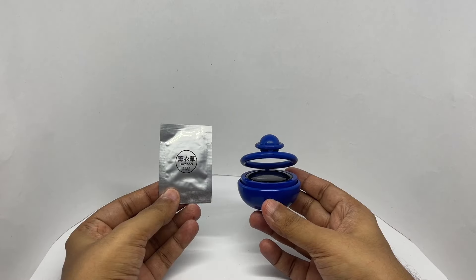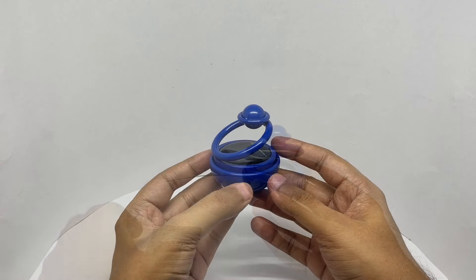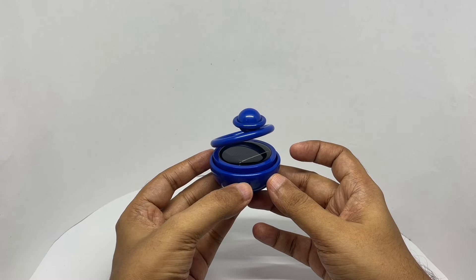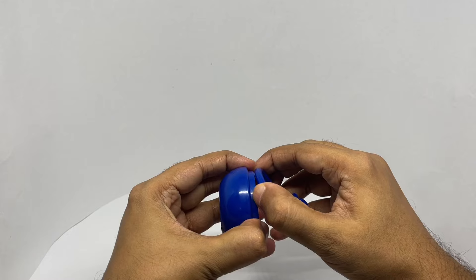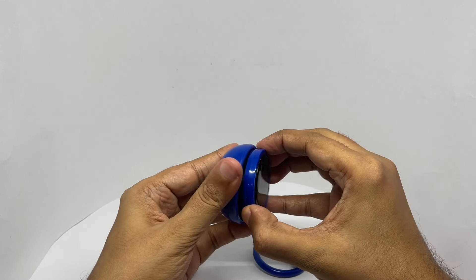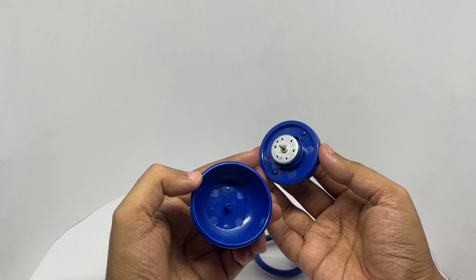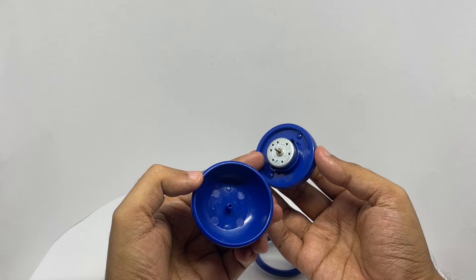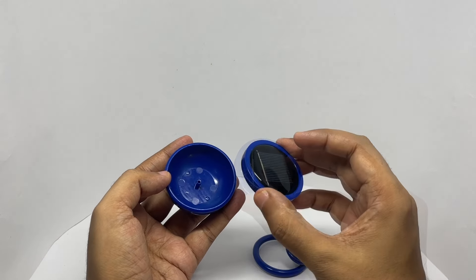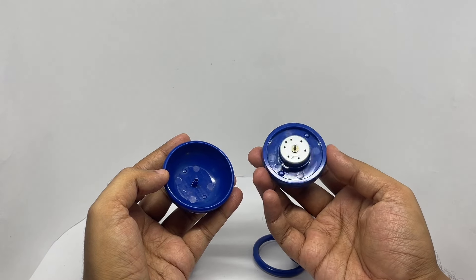This is what you get on the inside — lavender fragrance. That's how the Solar Star looks. I thought this would be something really complicated, but it's just a motor upside down, which goes in there and spins. The solar panel powers it — such a simple design.